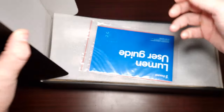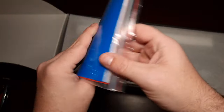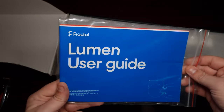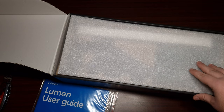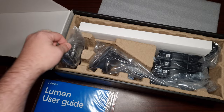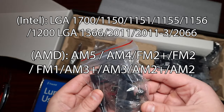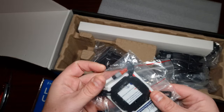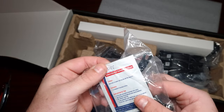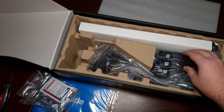So here we go. You get this little user guide — it's probably just telling you the overall specs and stuff like that. Then we get the RGB header, your bracket for Intel, and look at that — alcohol disinfectant wipes. Wow, I've never actually seen that with any cooler I've looked at.